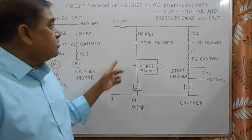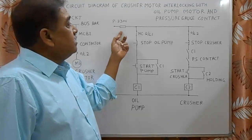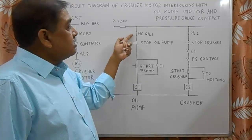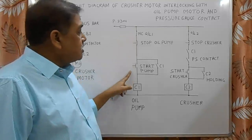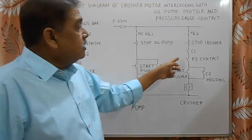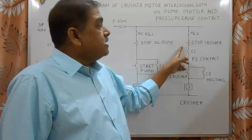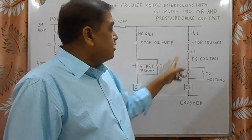Now we come to the control circuit. The control line is taken for 230 volts, and this is the control fuse. This is the control circuit for the pump: NC contactor overload, stop button for oil pump, then start button for oil pump, contactor C1, and its holding contact. This is the control circuit for the pressure unit — OL2 is the overload for pressure, stop button for pressure.